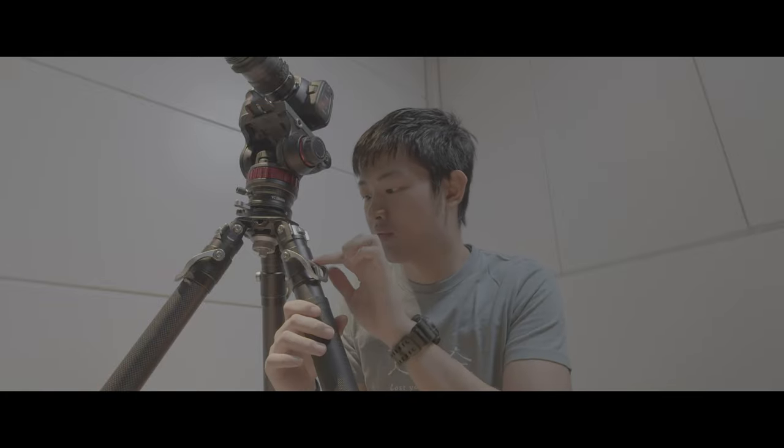I already used this tripod for over two months. So this is really a full review — this is not just unboxing and doing some stupid stuff. I already used this tripod for over two months and I really love it.